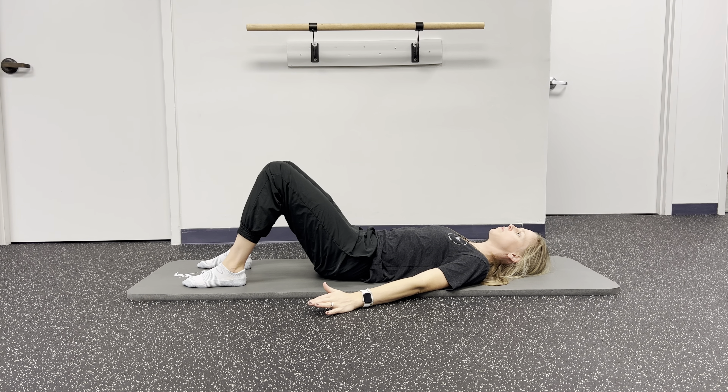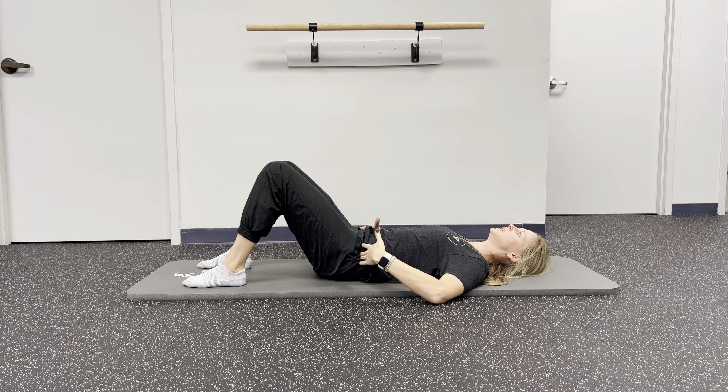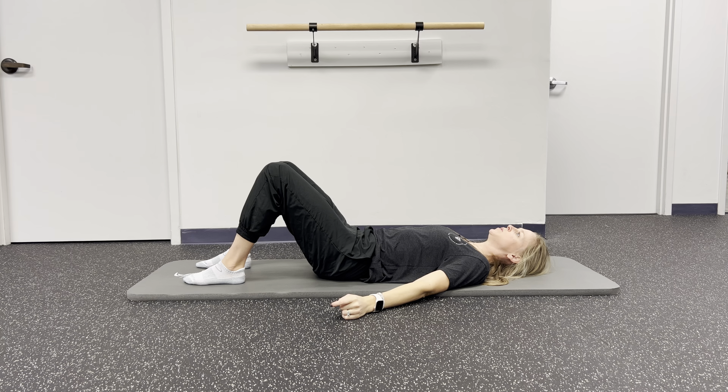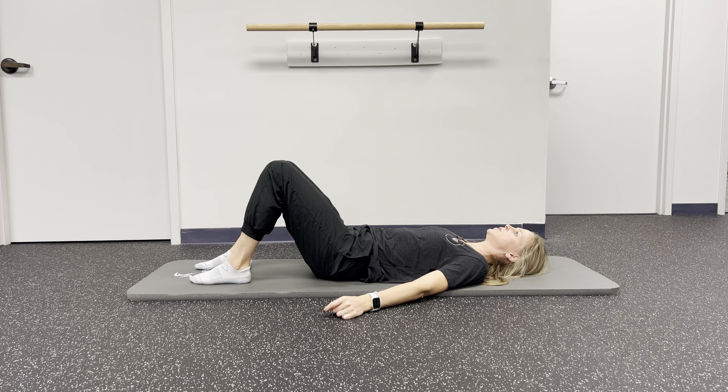Next, we're going to keep the knees bent. The back is going to be on the ground. What we're going to do is called a pelvic tilt. You're going to take your hips, you're going to roll them under so that your back is flat on the ground and then relax. So a little arch here as you relax, rotate your hips under, contract.